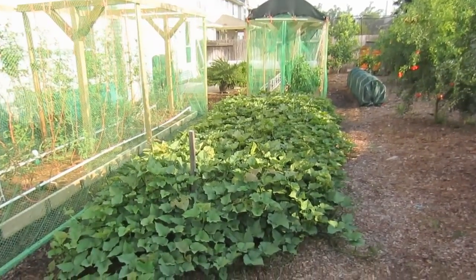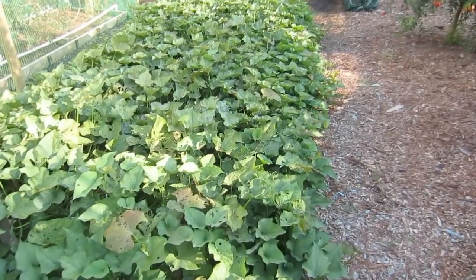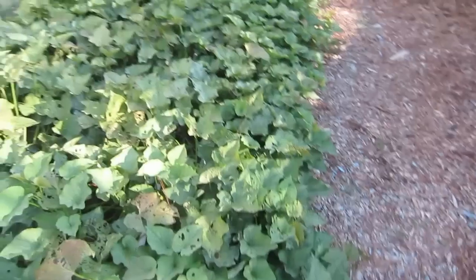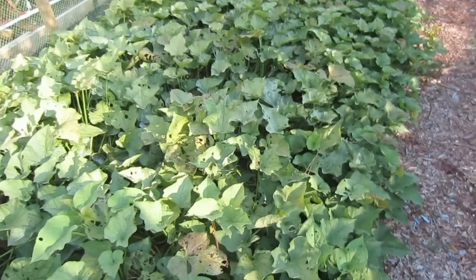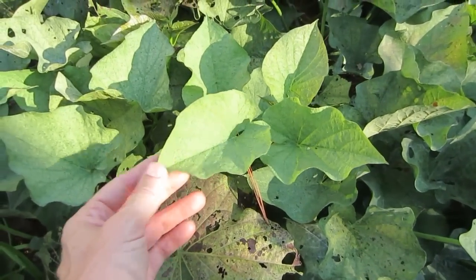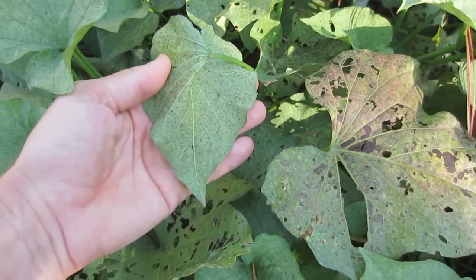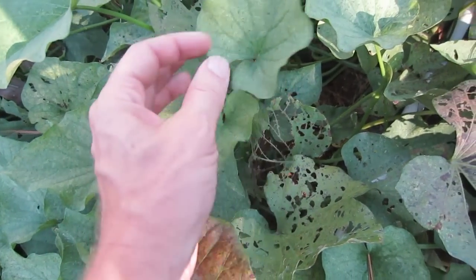The sweet potatoes have been growing fantastically well and I'm very excited about them. I have had a bug problem, so yesterday I sprayed with some soapy water, which took care of the bugs immediately. But there's a lot of bug damage on here — it hadn't been to the point I was concerned, but now it has been, and I should have taken care of this a long time ago. When I see leaves like this, that indicates a bug problem. I turn it upside down and you can see all the tiny eggs or bugs — these are all dead now, fortunately. They really have been sucking the life out of these plants.